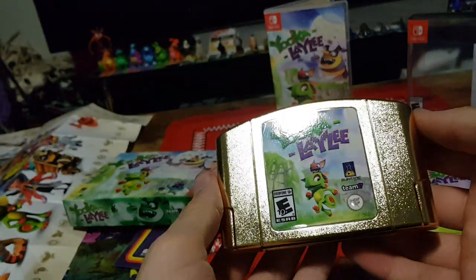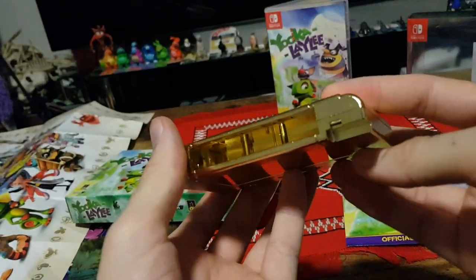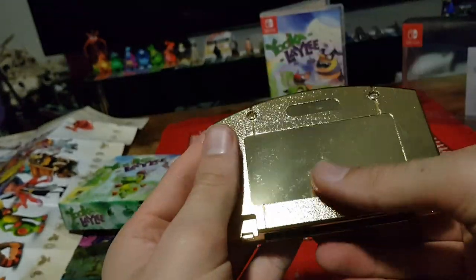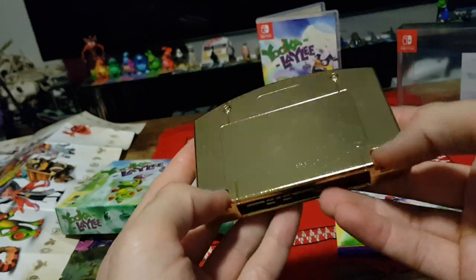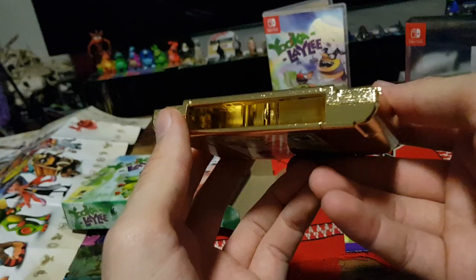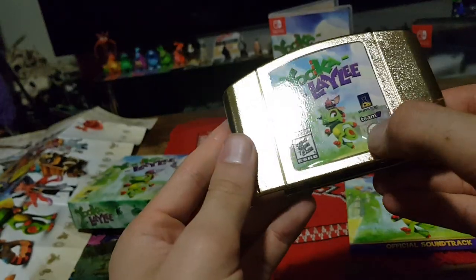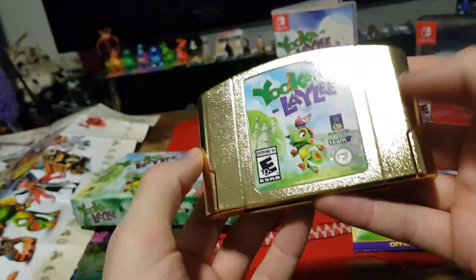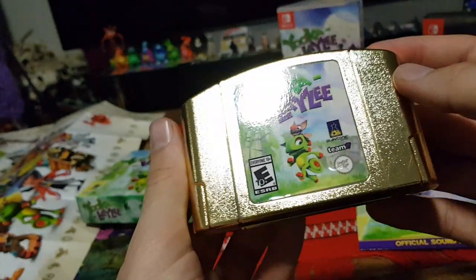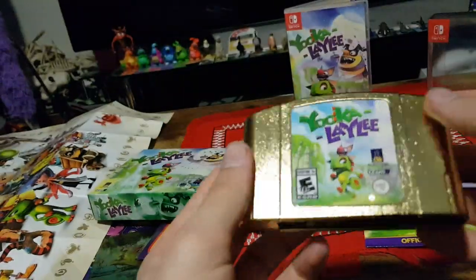Here is my Ukulele Nintendo 64 cartridge — this is just decorative. It's a nice gold. What they did is they went around collecting all of the games that no one wants, like sport ones and racing ones that millions of copies of were made. They gutted them and put their stuff on, and by the looks of it added a bit of spray paint. So that is the 64 cartridge.